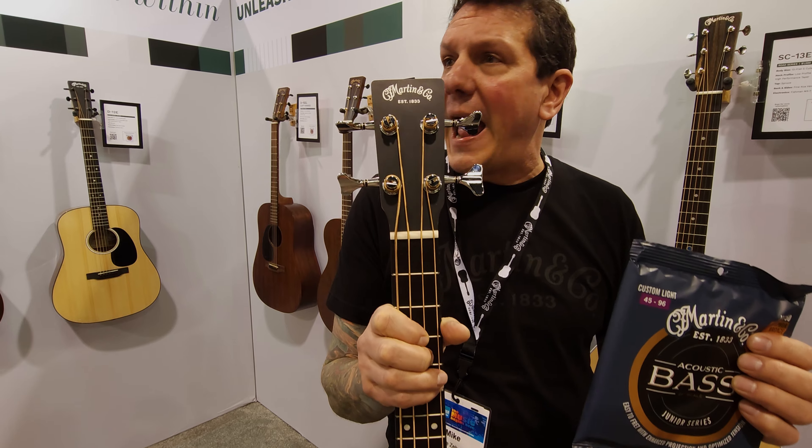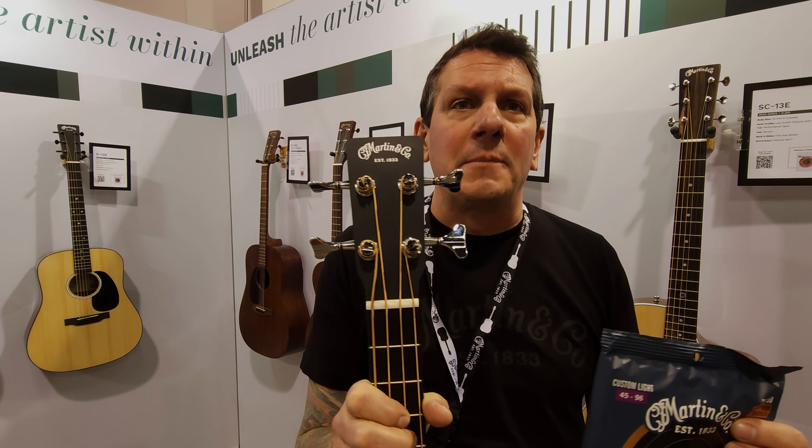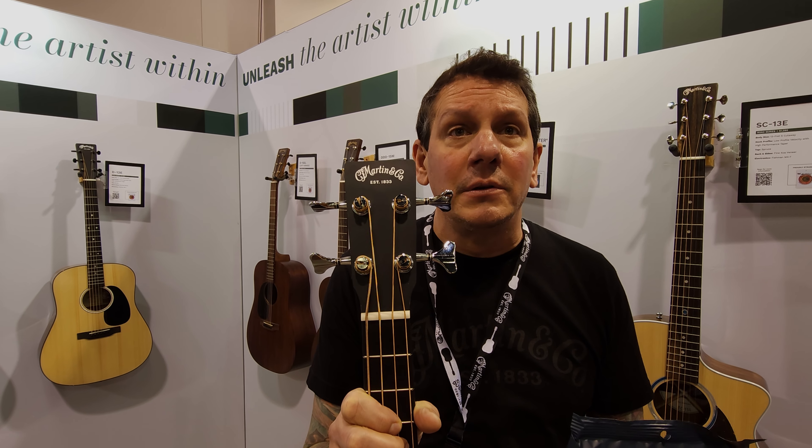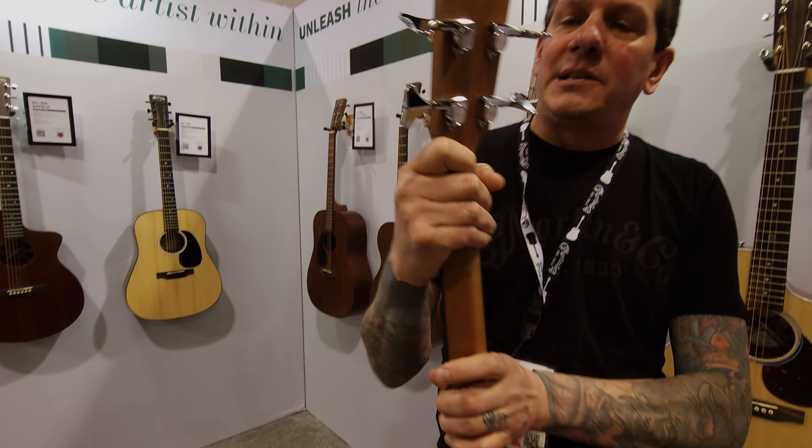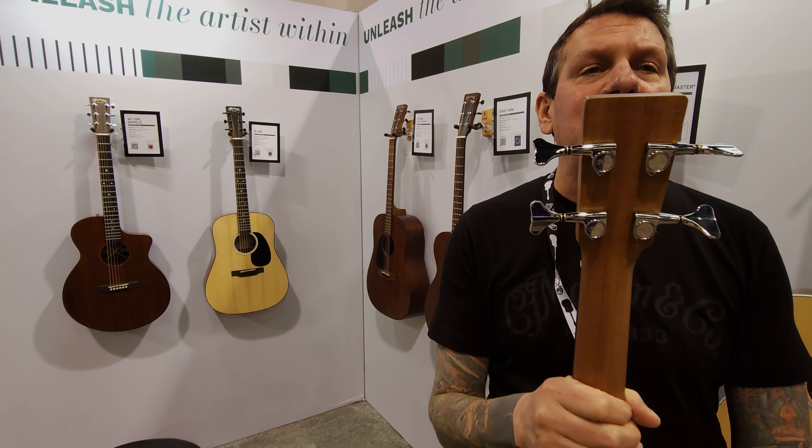Very easy to fret, nice to play. Comes with a Fishman Sonotone electronic. Got some nice closed-gear tuning machines on the back.